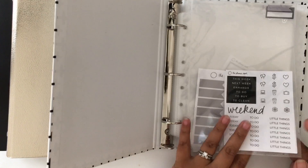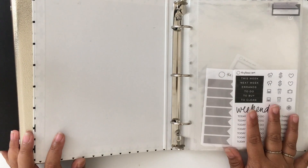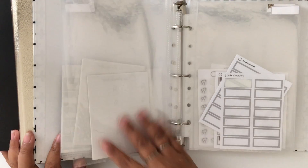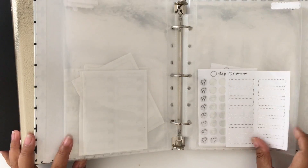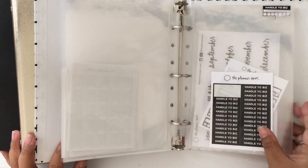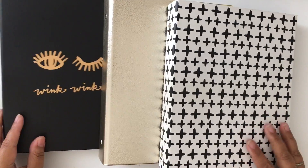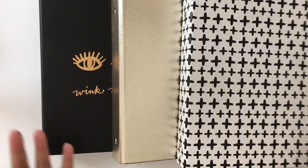Then I have this binder which I've had the longest — it's the one I use to hold stickers from my shop that I use in my planning all the time. I just have them here because these are pretty much the ones I use every single week in my Erin Condren and my personal ring-bound planner. I like to keep these separately because they're my most used stickers, so I usually have them sitting on my desk in the corner for easy access.